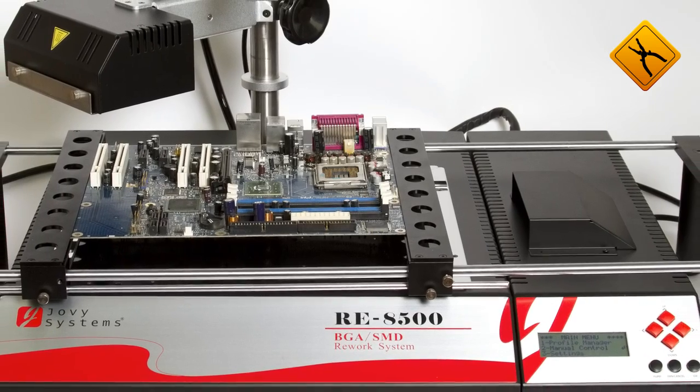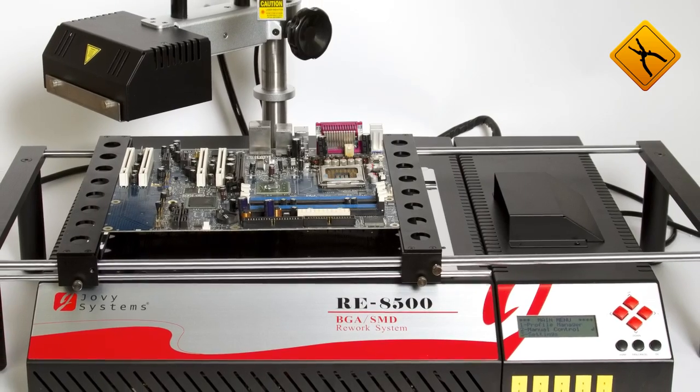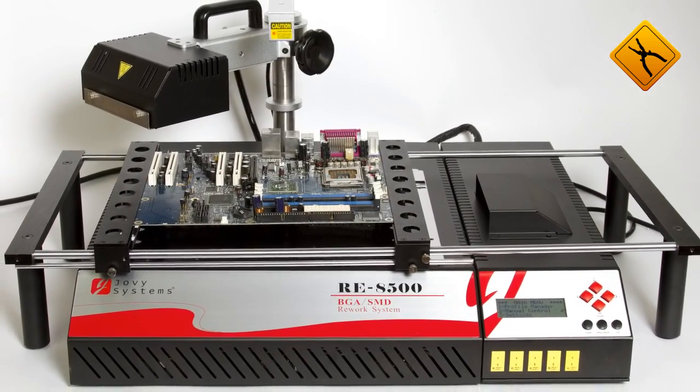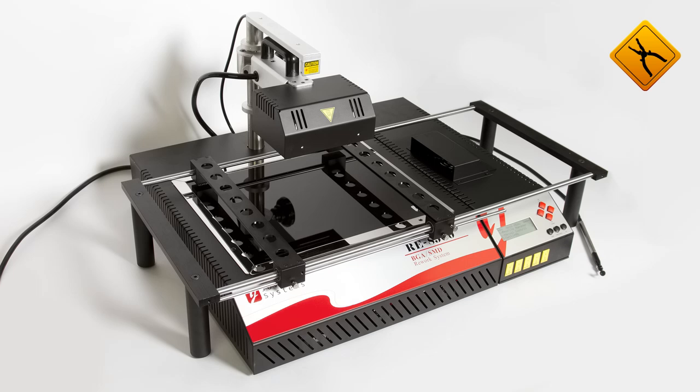In 2012, a well-known Hong Kong manufacturer, Java Systems, introduced a new solution for BGA reworking – the RE8500. The new infrared BGA rework station is specially designed for restoring large PCBs, including laptop and gaming console motherboards.